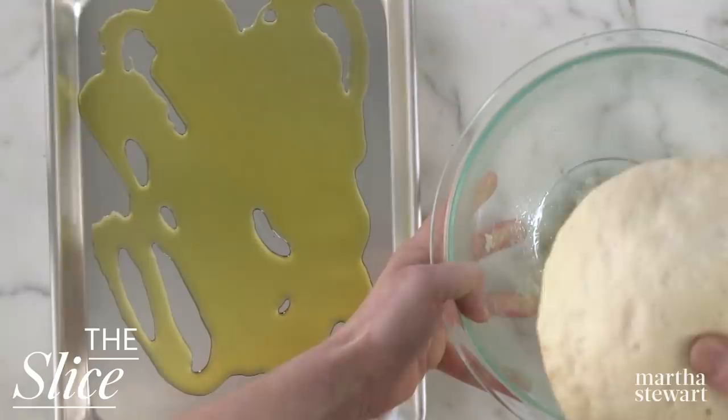Today we're making something extra special on the slice. It's a beloved favorite of New Yorkers and something I make at home in Brooklyn at least once or twice a week. I'll give you two really big hints: one is that it starts with an almost obscene amount of really good extra virgin olive oil, and a yeasted dough that gets stretched out onto the tray over the oil. Do you know what we're making yet? Stay tuned to find out. I'm Greg and you're watching The Slice.